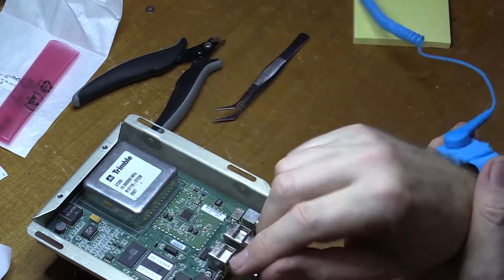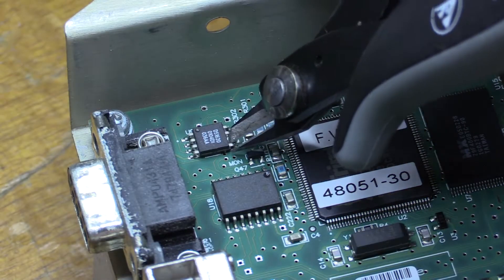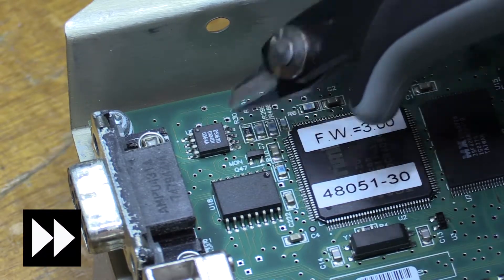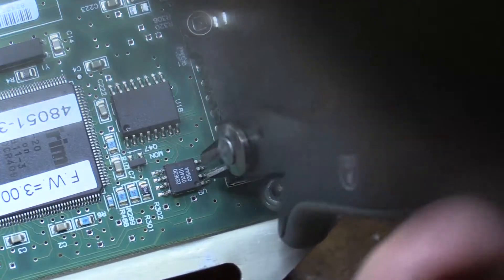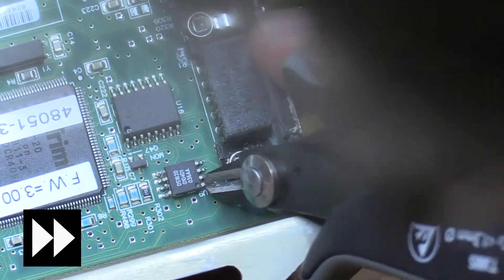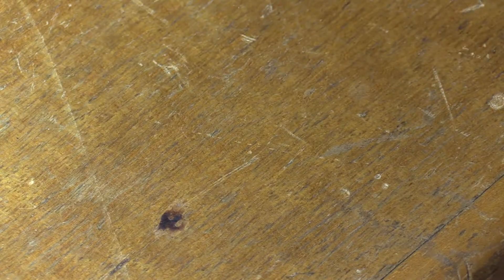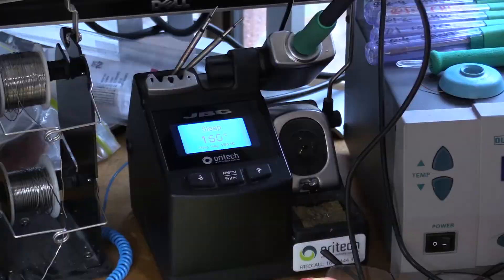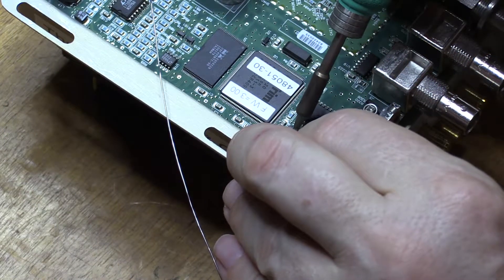I find the easiest way to remove SOICs, if I don't care about the package itself and would rather not do any damage to PCB tracks, is to use cutters and just cut off the legs like this. So cut the legs off, and using tweezers just remove the package. Now you're left with eight separate pins which you can remove individually, which is a whole lot easier than trying to desolder eight pins at once.